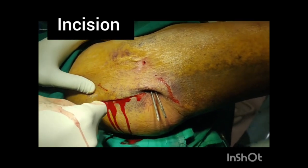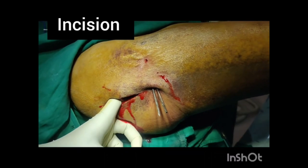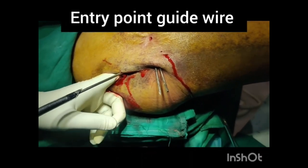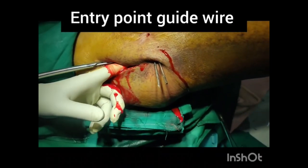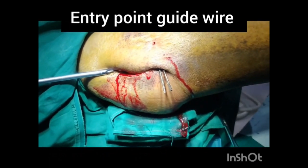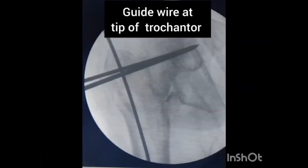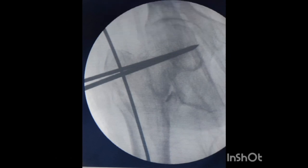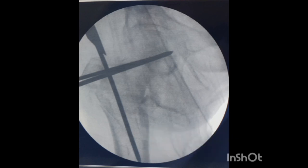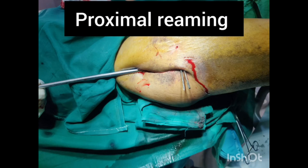A five centimeter incision is given superior to the greater trochanter. With a finger, palpate the tip of the trochanter, then pass the entry guide wire and check in the C-arm. It should be in the center and medial to the tip of the trochanter. Here the guide wire was slightly laterally placed, which is not desirable, so I changed the entry point. Now it is medial to the trochanter tip, precisely in the piriform fossa.